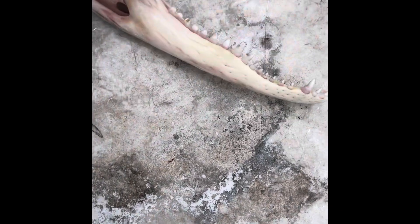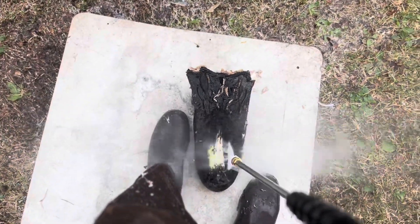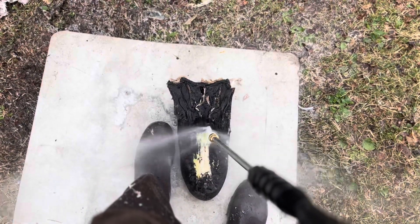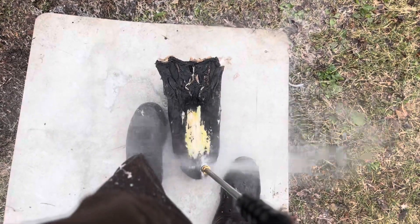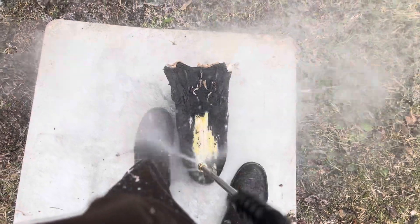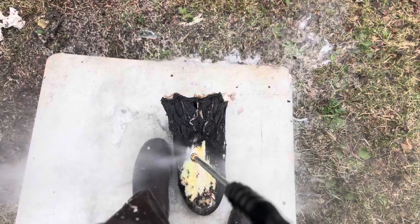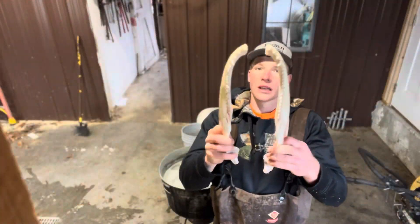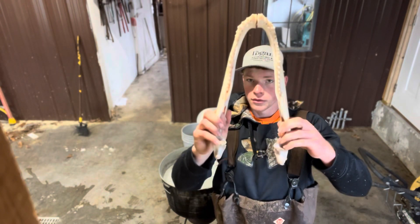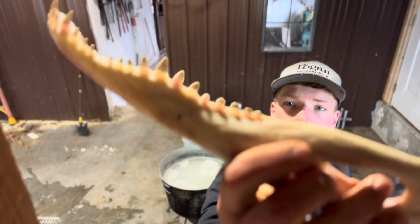So we're gonna finish him up, finish the other jaw, and then start on the top part of the skull. Here are the lower jaws — they did come apart but they'll go back together fairly easily. All the teeth stayed in; they're fairly clean.